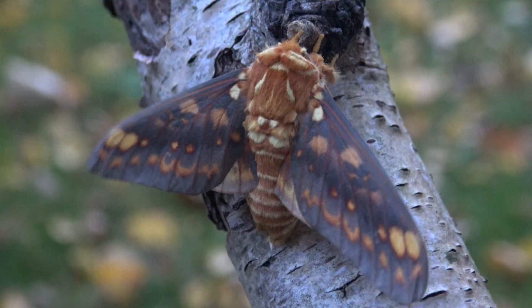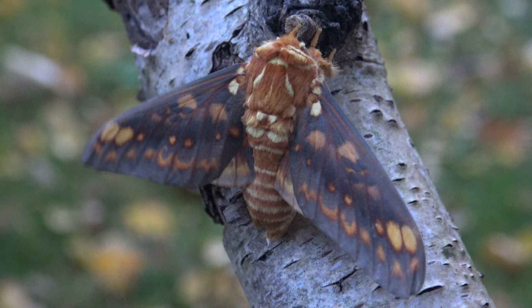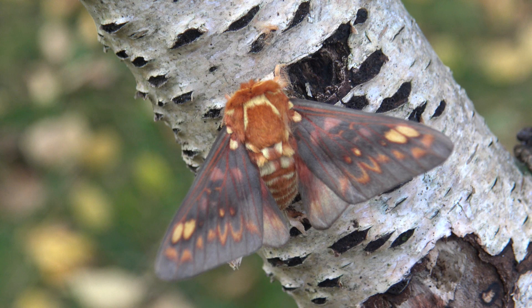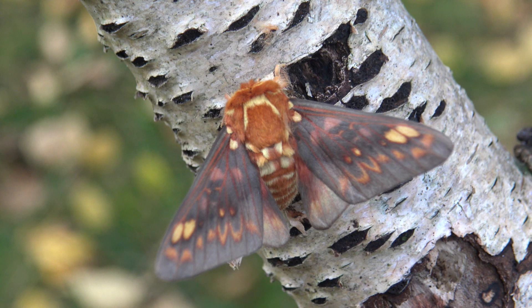I hope that doesn't bother you and that you still did enjoy seeing me grow them from egg all the way to moths. Maybe next time we will be lucky enough to have males and females and complete the life cycle. Bye bye and don't forget to read the description under this video, which is important. See you in my next uploads.